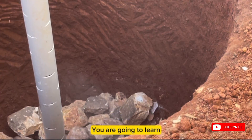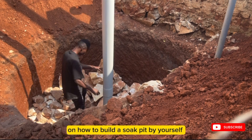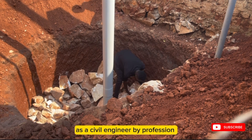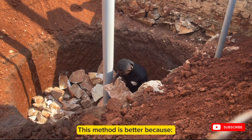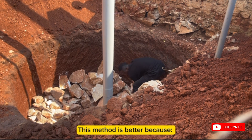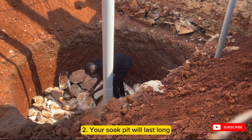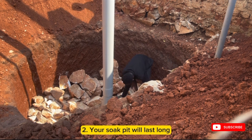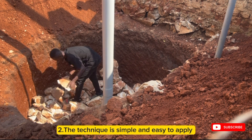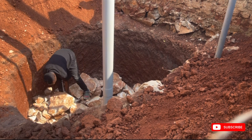In this video, you are going to learn a simple step-by-step guide on how you can build a sock pit by yourself from start to finish. As a civil engineer by profession, this method of building a sock pit that I'm about to show you is better because your sock pit will never get clogged. I'm going to show you a trick that you can apply so as to use your sock pit for even more than 50 years. The technique is simple and easy to apply and by the end of this video, you'll know how to do this by yourself simply and easily.